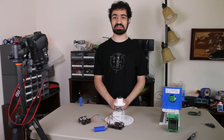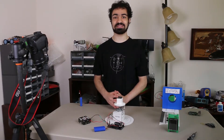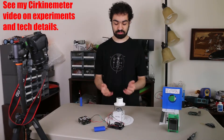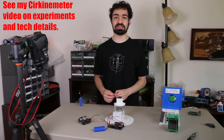For those who've seen my cirkinometer video, you might be wondering: is this compatible with the cirkinometer platform? And the answer is absolutely yes. Like the cirkinometer platform, it too can measure the RPS that the disk is rotating at, and you can use it for similar experiments in rotational kinematics.